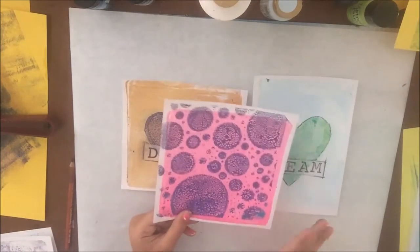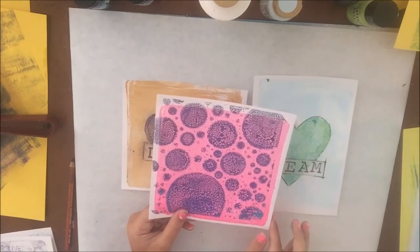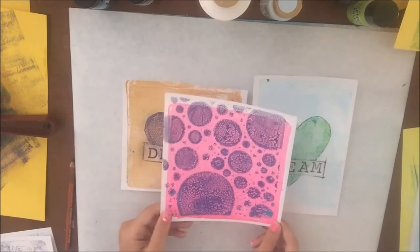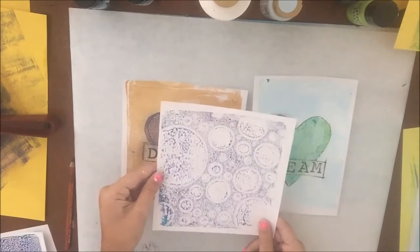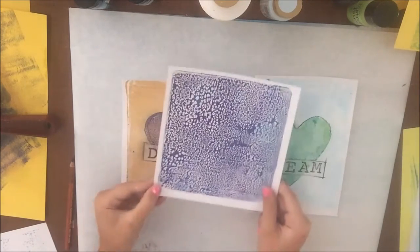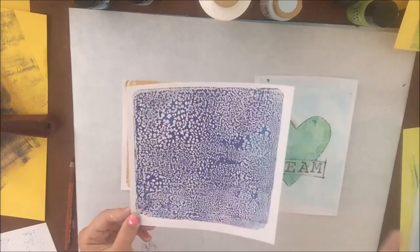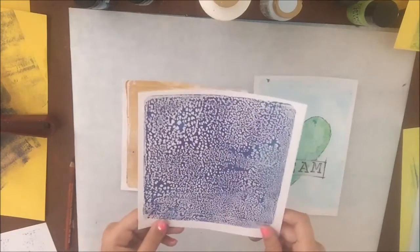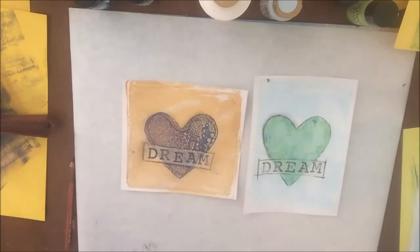And then I'm really proud of this one. I put a stencil on it over a pink and white solid background. And then here's the ghost print for that one. And then one of the first ones that I did, which I love, is this one. I think it looks kind of like a cheetah, leopard, whatever it is. I like the colors. And here's that ghost print.